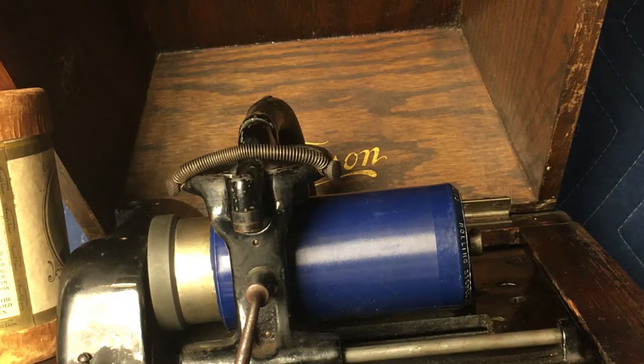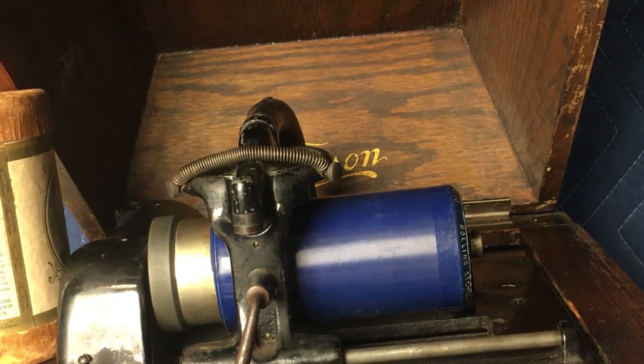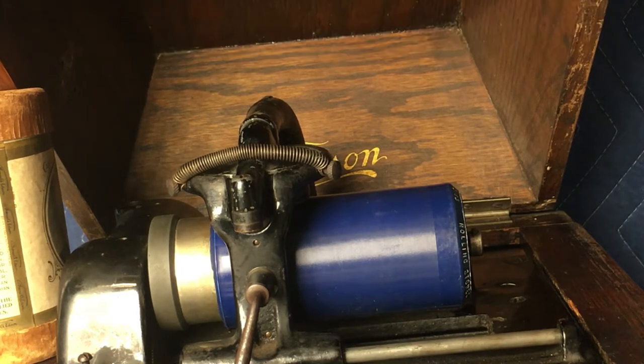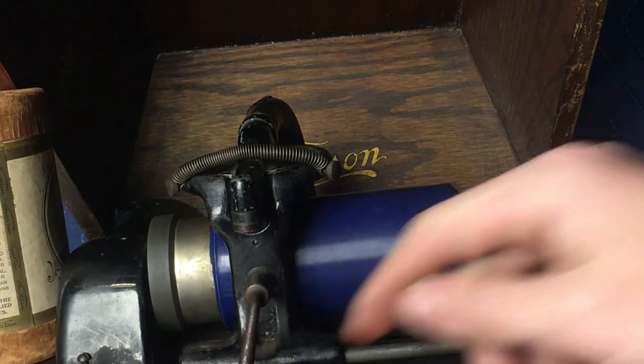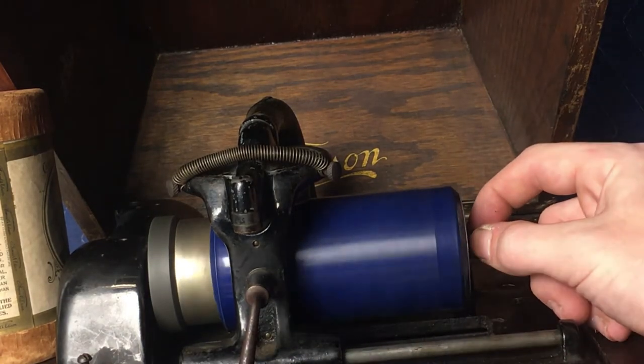Alright guys, I have here an original Edison Amberola 30. Today we're going to be playing the Rolling Stones as a bit of demonstration. You'll see there are two problems with it that I don't really know how to fix — I'm hoping maybe the future owner will. We'll just start playing it. Right off the bat you'll see that it turns kind of slowly unless I put a little bit of pressure right there.